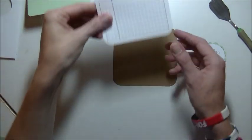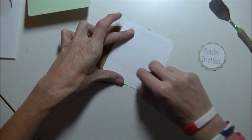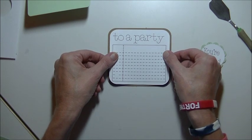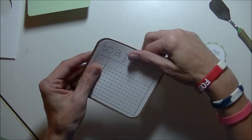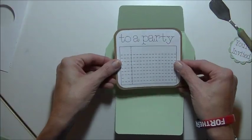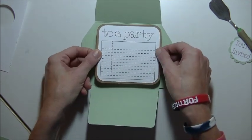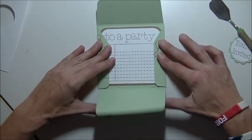Now we have our brown piece and this piece — we're going to layer those two together. Like I said, you can use this for so many things — any kind of party that you're inviting guests to. Put adhesive on the back of that one. I'm going to put that in our envelope. It fits in there really nicely — we probably could have gone a little bigger on this piece, but I think we're good. So there's that inside. We're going to close this up — close that up, and close that up. Oh, that is too cute.